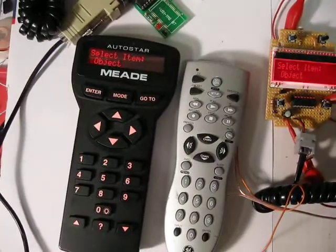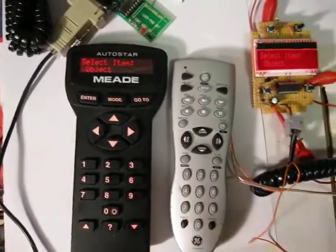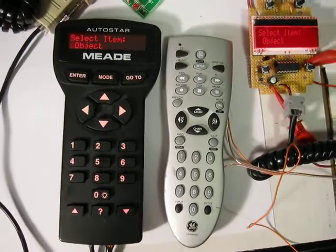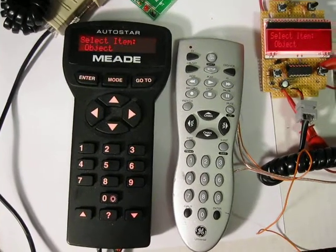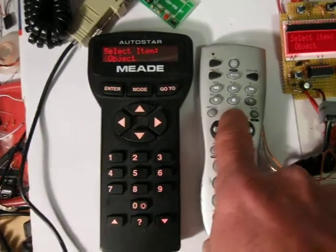Some of the stuff we can do with it — we can scroll around. This is hooked up to an old ETX 70 base so it makes a lot of noise when it's slewing. So if we do some slews...